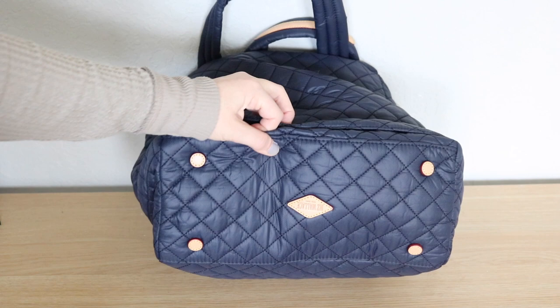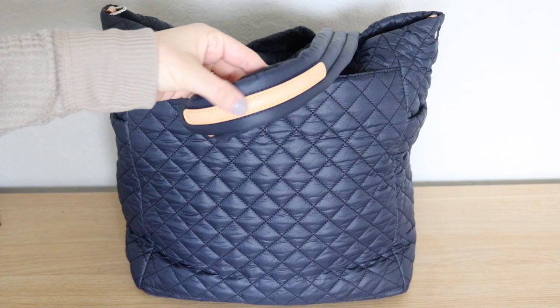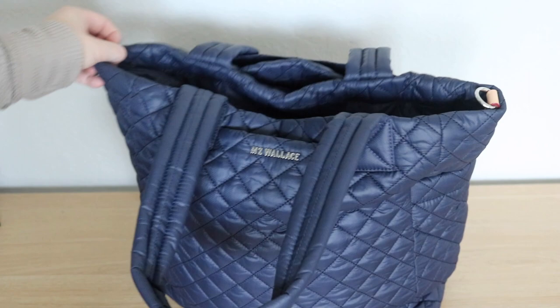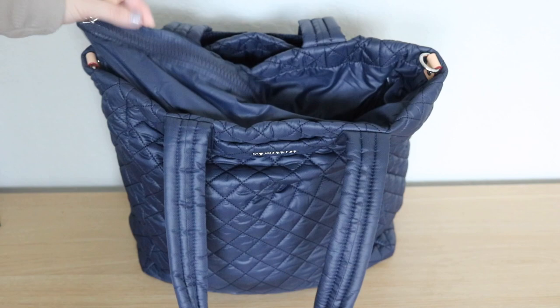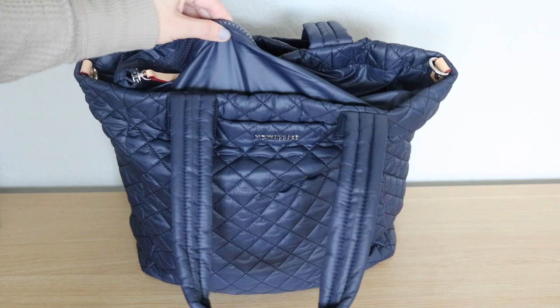Down on the bottom of the bag you have four little leather feet along with the MZ Wallace logo. You can also see the leather detailing on the tote handles, which is really pretty. I love the strap drop on this bag — it fits perfectly on my shoulder. On either side are d-rings to connect the crossbody strap. The top of the bag zips closed with a chunky plastic zipper, and inside there's a lot of extra space so if you need to overstuff it, the zipper expands to fit more.